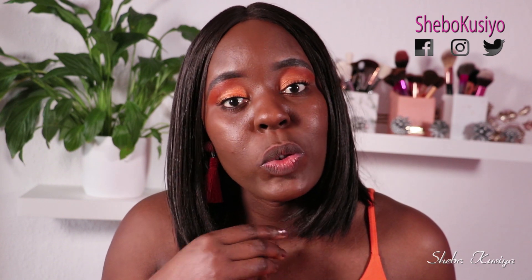What's up guys and welcome back to today's video, I hope you're all having a wonderful day. If you are new to my channel, hello, welcome — my name is Shebo, thank you for stopping by. In today's video, as you can tell, I don't have anything on my lips — that's because we're about to do some swatches.